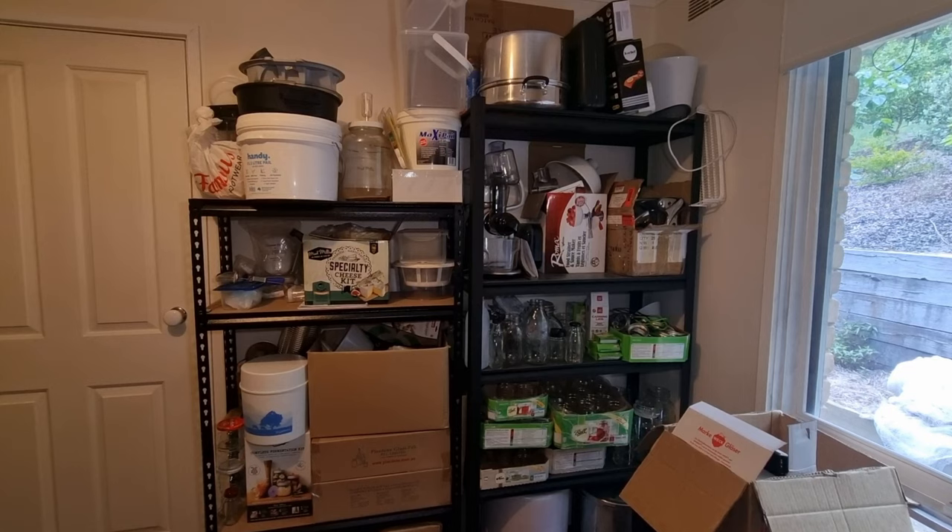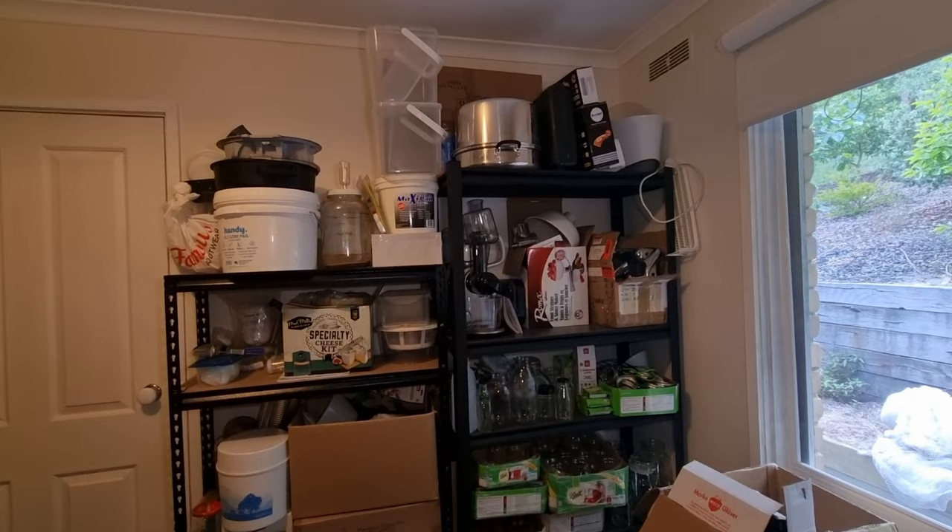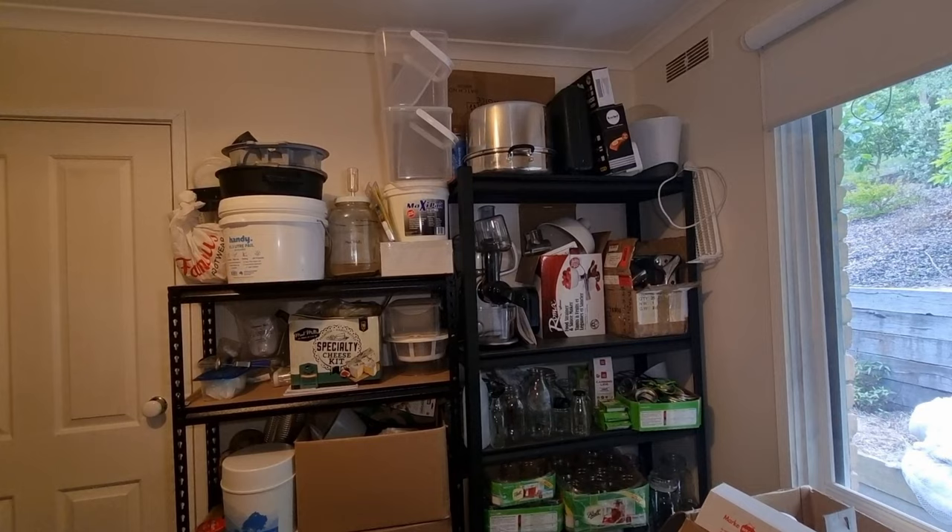G'day there. There's been a few questions today about canning equipment and how to get a hold of it in Australia. So I thought I'd bring you into the chaos that is my little preserving corner of my study to show you some of the equipment that I use, and give you a rundown on why I use certain things and where you can get it from in Australia.